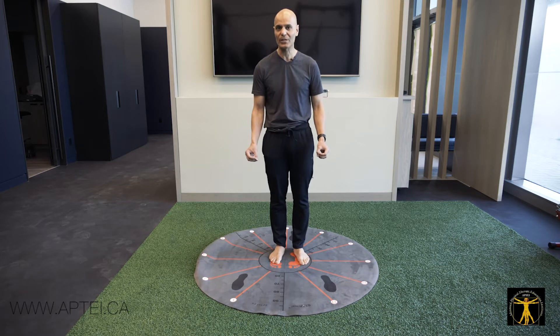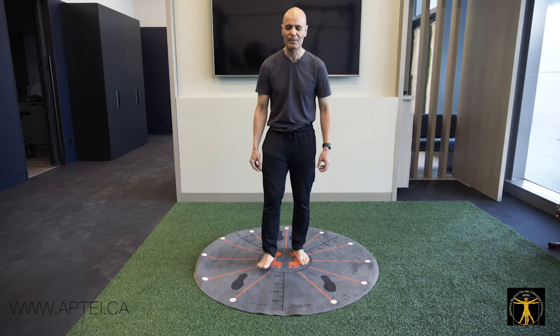I generally do every exercise once with eyes open and once with eyes closed, in the same direction.